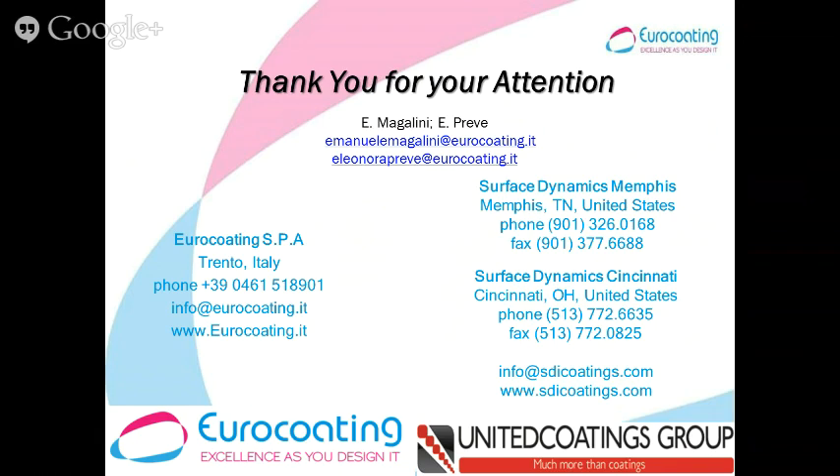Thank you, Emmanuel. We really appreciate you joining us remotely — you definitely have a room full of people with intense interest. Thank you for this possibility.